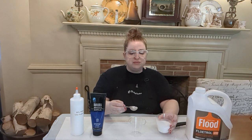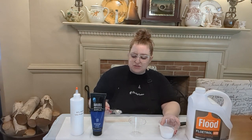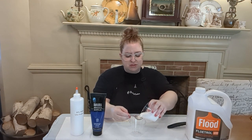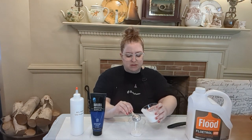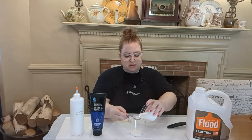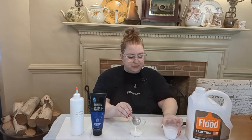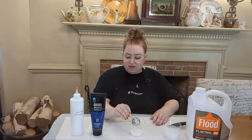I always start with my Floetrol because not only does it help the paint slide off the spoon but it helps with mixing. If you put your paint in first I find that it's harder to mix and get everything incorporated. So here we're going to do our two parts Floetrol — one and two. Now we have our first component and we're going to add our phthalo blue.